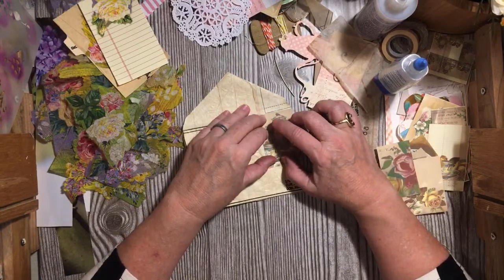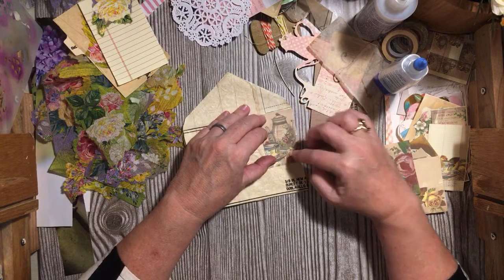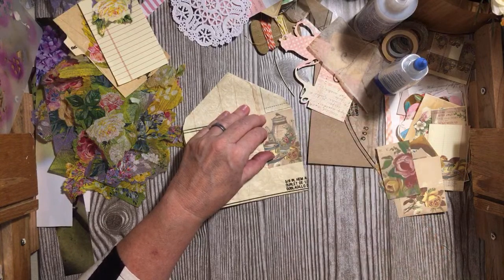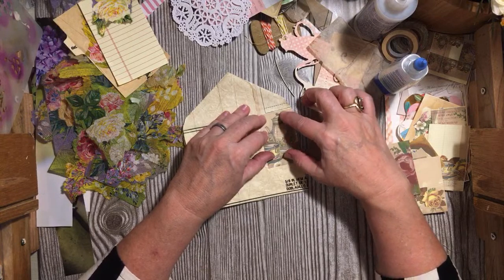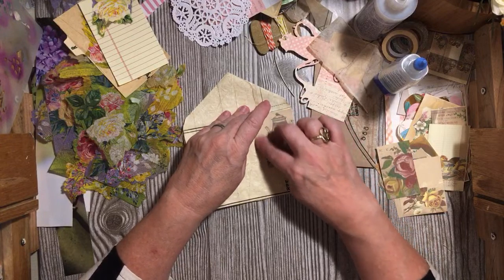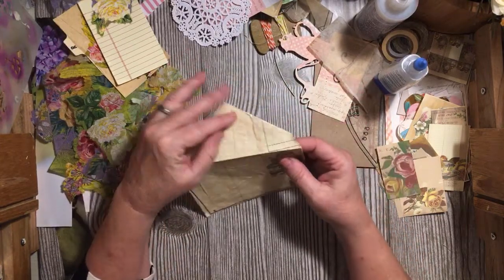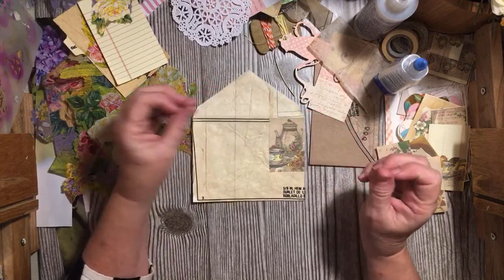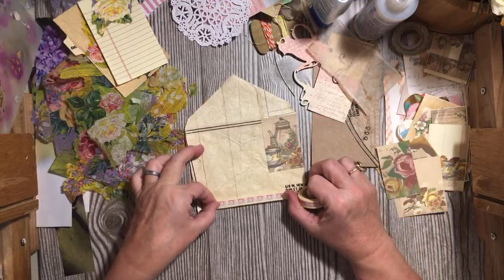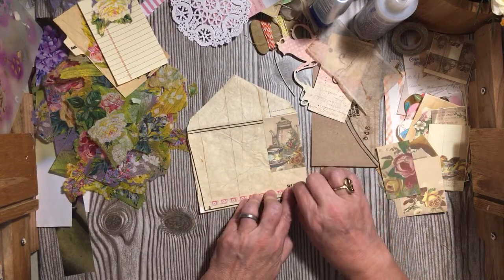Yesterday's video was using a bouquet of flowers — that was part of it — but we used other things too to create embellishments that all went together and looked similar. If you like your journal to be cohesive, it was just a way to do that. I've covered up that little hole and I like it. When I was playing earlier I had no washi tape, but now I have washi tape. I think we'll go ahead and add this.